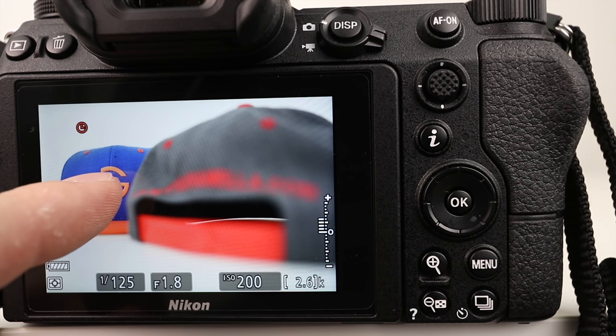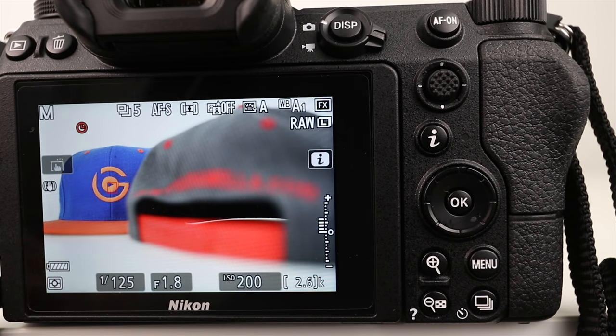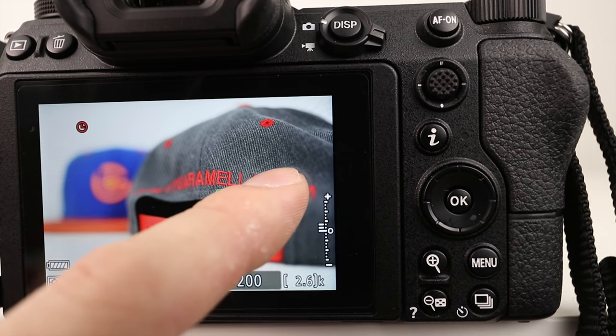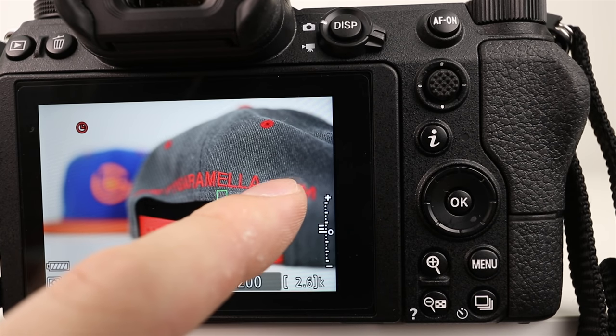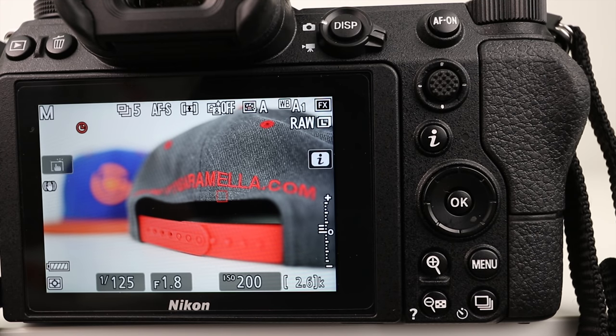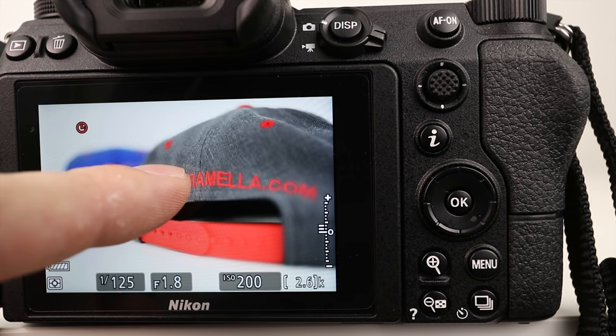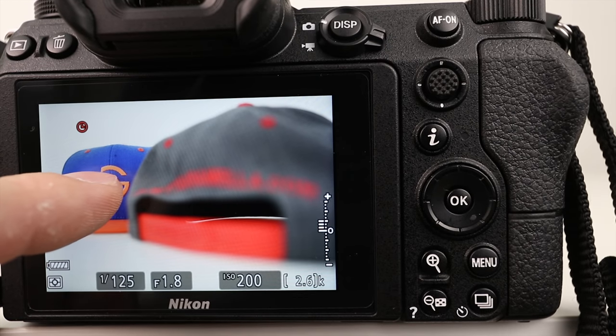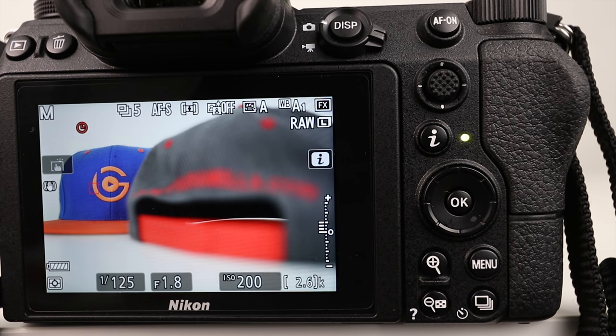So I touch over here and as soon as I let go, it takes the picture. Touch over here — let's see where I want the focus, maybe more on the dot com. It focuses where you initially touch. Touch right there, as soon as I let go it takes the picture. You guys get the point.